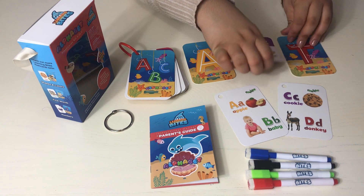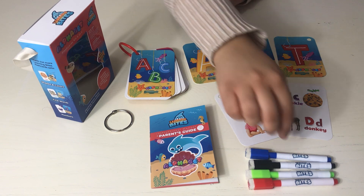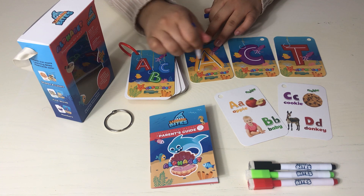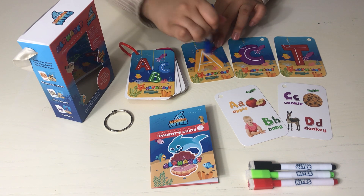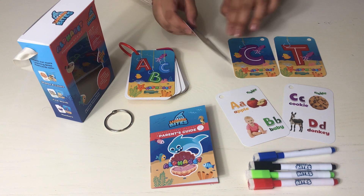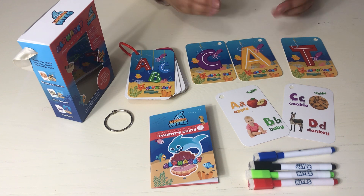On the back of the cards, there is an oceanic seam with the capital letters. The child can use the dry erase markers to trace the letters on the back. They can also use this part of the card to create words — for example, C-A-T spells cat.